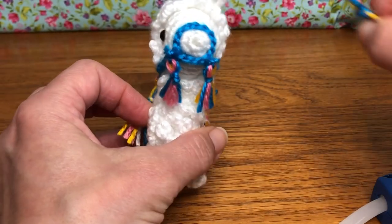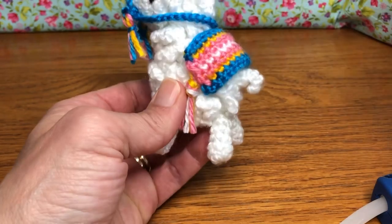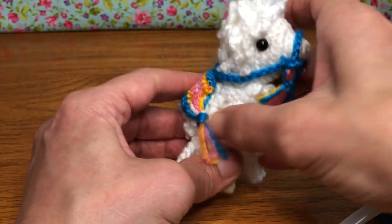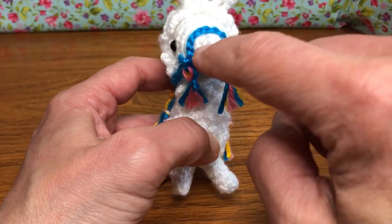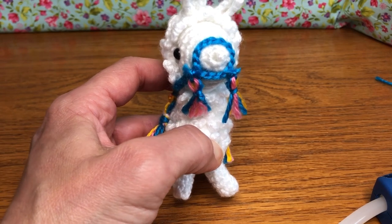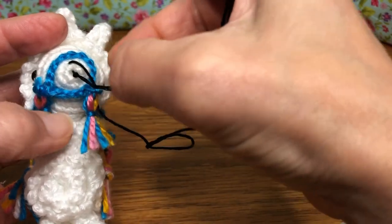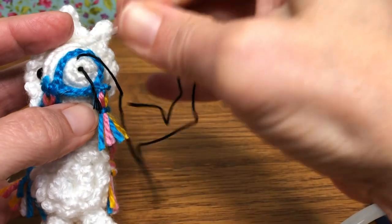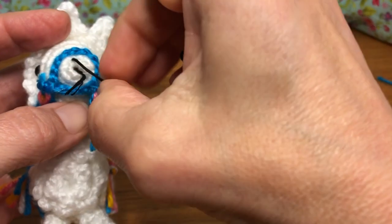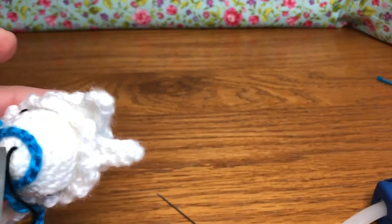I'm not sure I want to use the last tassel — in the picture they had it between his ears, but I kind of like him just the way he is, so I'm gonna put that aside. Next we're going to do his little nose and mouth area, so get your black embroidery floss ready and thread your needle and we'll work on that. I've got my floss, made my knot, and went up right through the middle here where we started our work — that way I can push the knot in and it won't be visible.